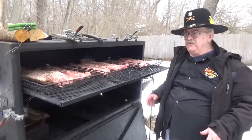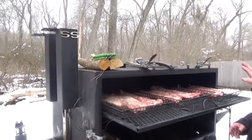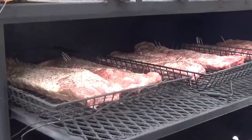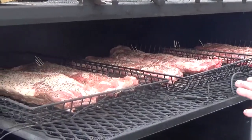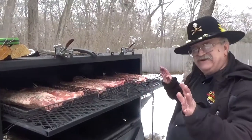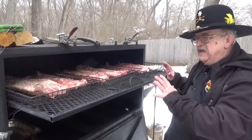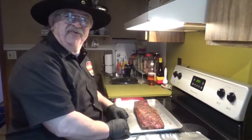Now we're at the smoker. We've got it up to temp with a nice clean burn going — you can barely see any smoke, which is indicative of a clean burn. I've arranged the racks in order of thickness, with the thickest ones closest to the firebox. We'll gauge them as we go and move them around so they all hopefully finish at the same time. We'll close this up and check back in a couple of hours.